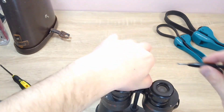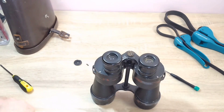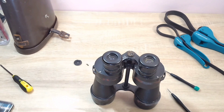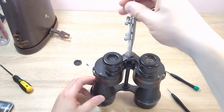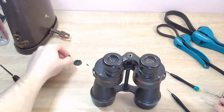Now I begin to disassemble the binoculars. When repairing Soviet binoculars or relatively modern Zeiss ones, it somehow gets tiresome. But here the binoculars are of a relatively different design, and repairing them actually brings some satisfaction.